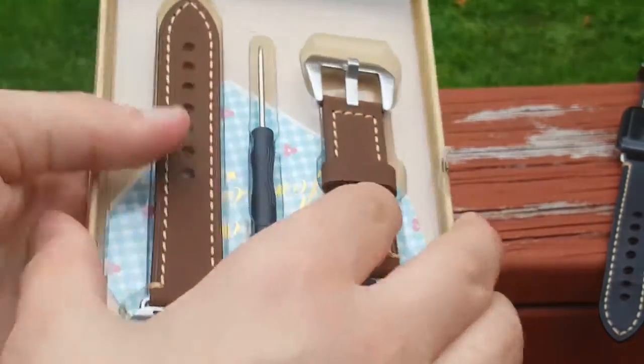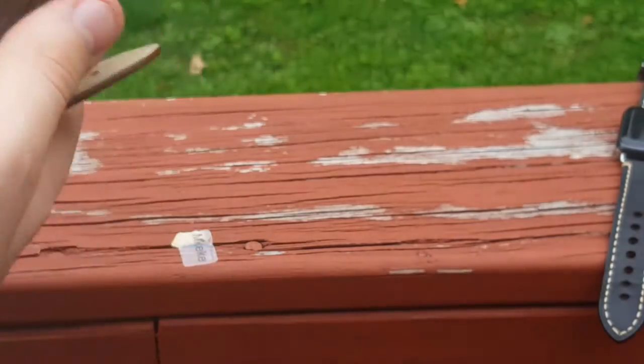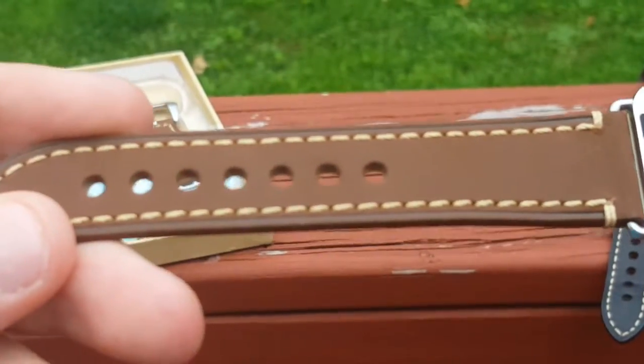So in the box, there's the band itself, as you guys can see here. If you have any questions about this, let me know and I will be answering them for you guys. Here's the band itself — it looks nice. You can get it on Amazon for only 20 bucks. It's a very good price.